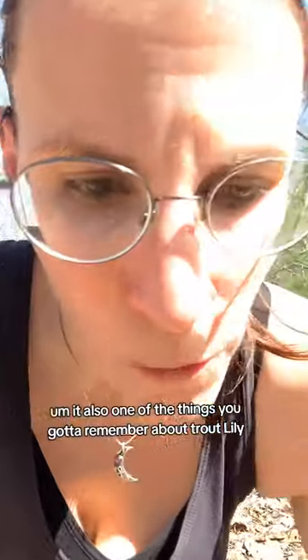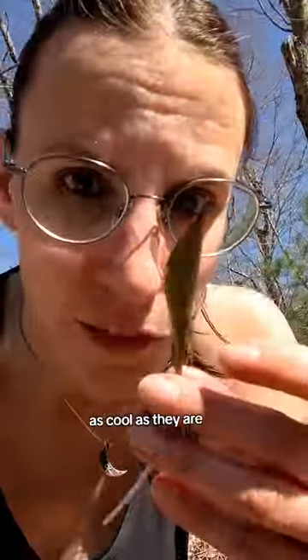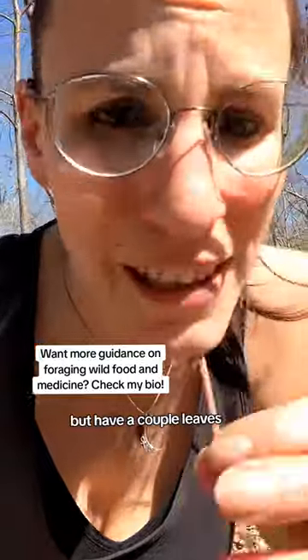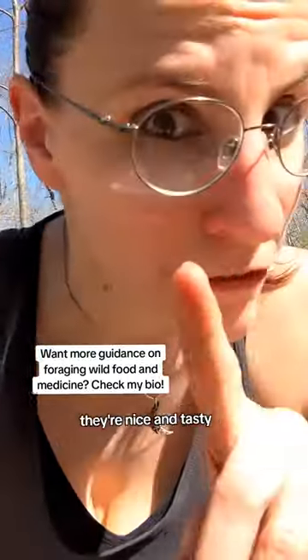One of the things you got to remember about trout lilies, as cool as they are, you can't eat too many of them because if you eat too many of them, you'll poop your brains out. But have a couple leaves — they're nice and tasty. The flowers are delicious too.